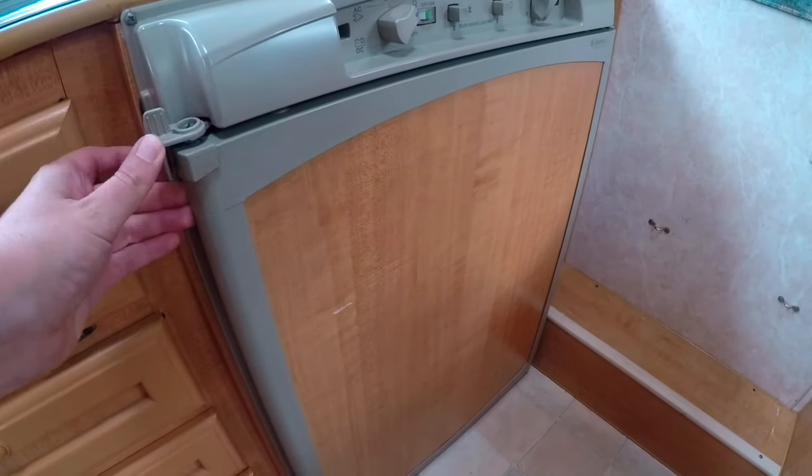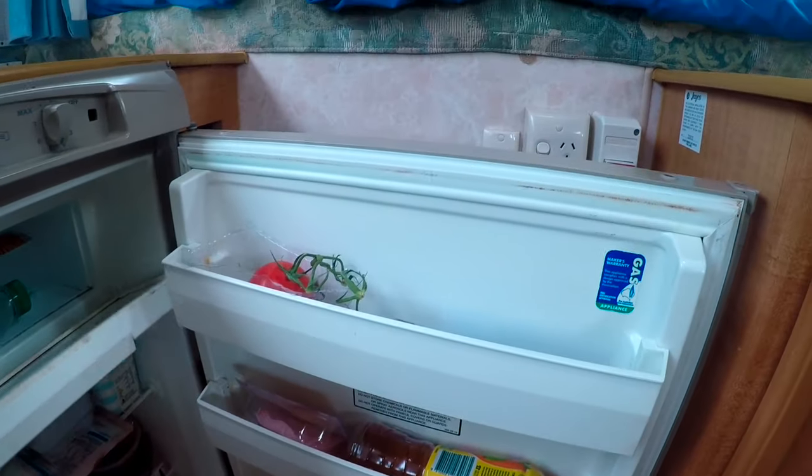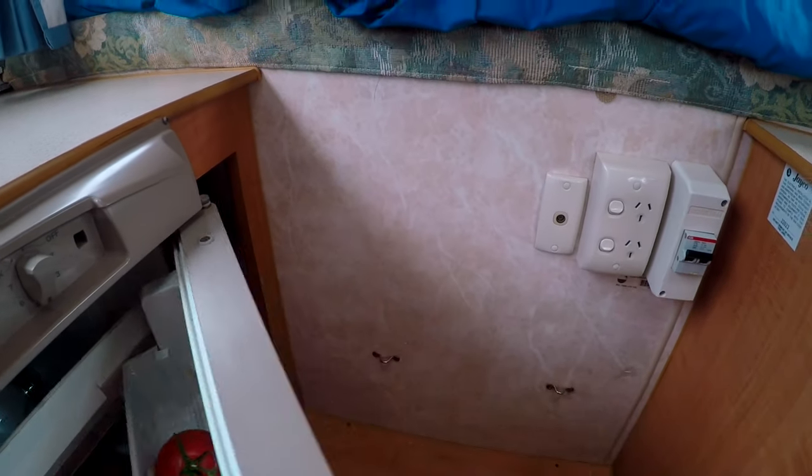The fridge has a little freezer at the top — the springs need to be replaced on that — and it's a three-way fridge, so it runs on just 12 volt or 240 volt.